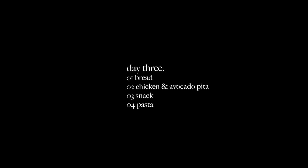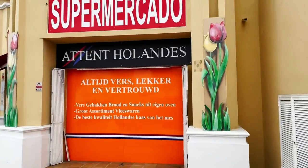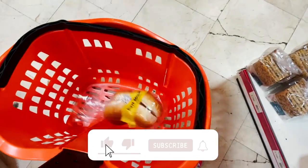The next day we grabbed breakfast on the road as we had dog training. I got some whole wheat buns and some low-fat cheese. Reminds me of my old days and I love it. Super quick, super easy.